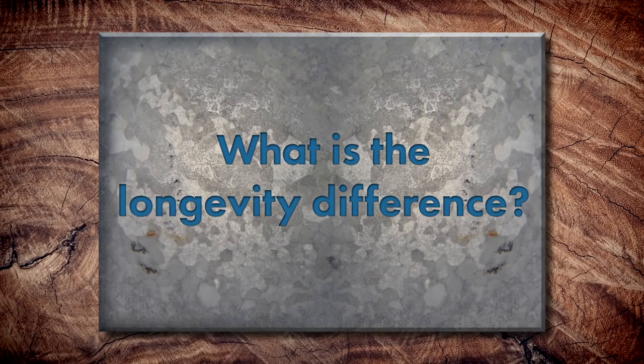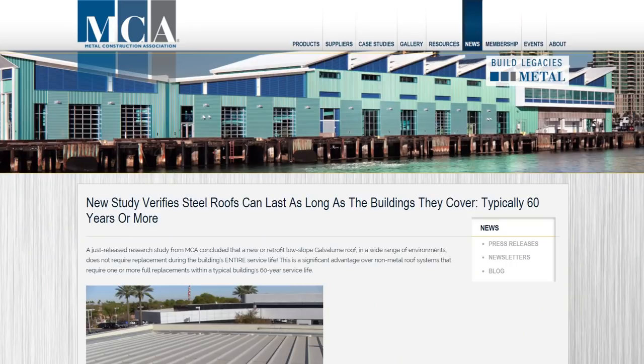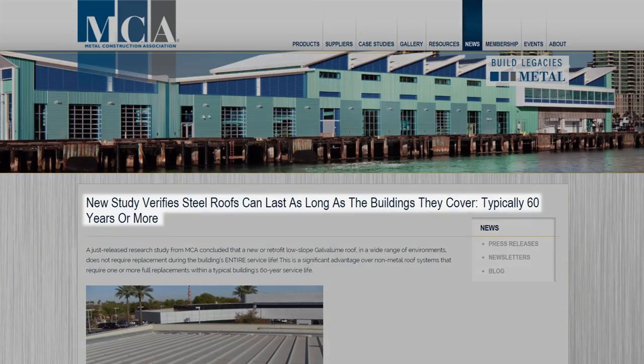Is there a longevity difference, and is it worth paying for? Exposed fastener systems typically use galvanized steel or galvalume — the Metal Construction Association (MCA) states galvalume will last upwards of 60 years. Exposed fastener systems often use SMP or polyester paint that won't last as long as PVDF, though some systems do use PVDF. If installed and maintained properly, an exposed fastener system can have great longevity. A Standing Seam system with hidden fasteners, high-quality PVDF paint, the ability to expand and contract, and materials like galvalume, aluminum, zinc, copper, or stainless steel has incredible longevity and will often have a better chance at a longer life if properly installed and maintained.